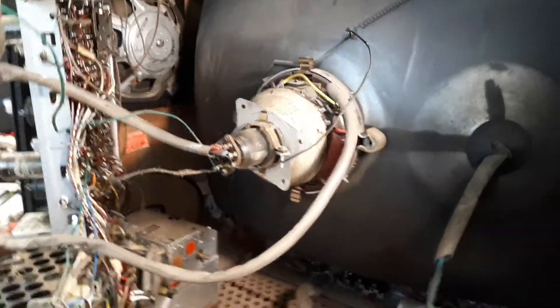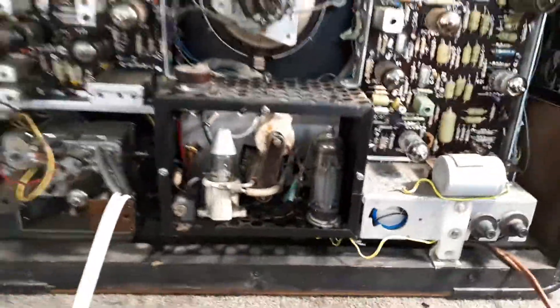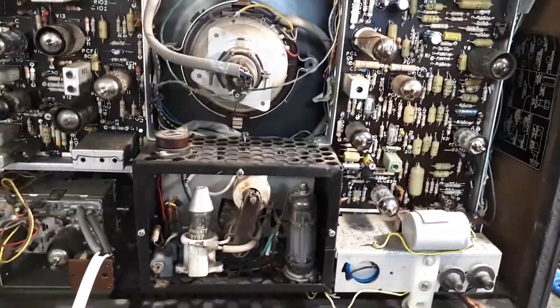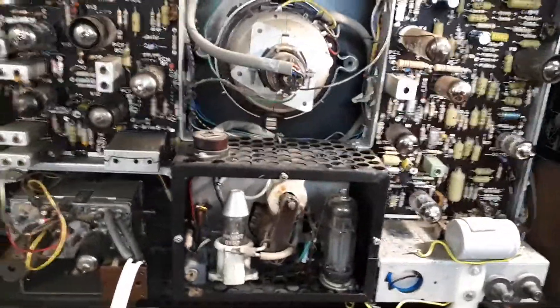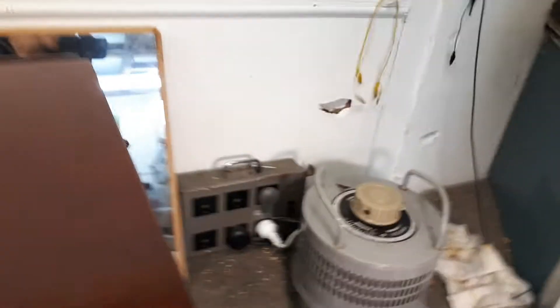Give it three or four minutes and the picture comes up quite reasonable. It's not as sharp or as clear as the other set that I've got — I've got a slightly earlier model and the picture on that thing, it would just leave any other black and white for dead, it's such a nice picture. This one's also a slightly later model, it's got the bonded safety glass on the actual picture tube itself.